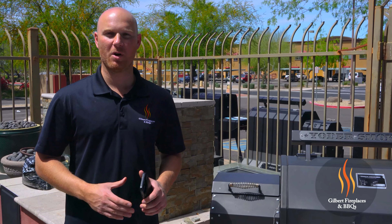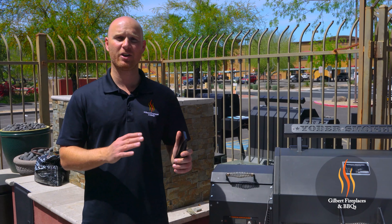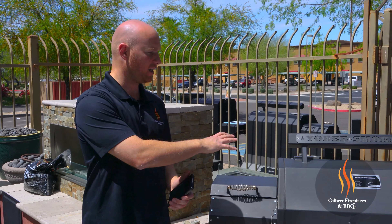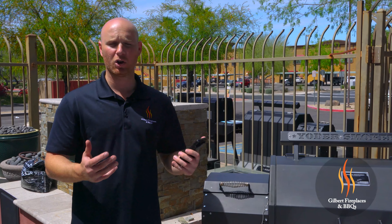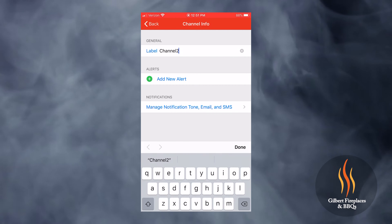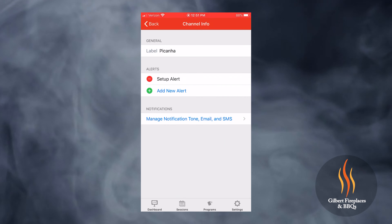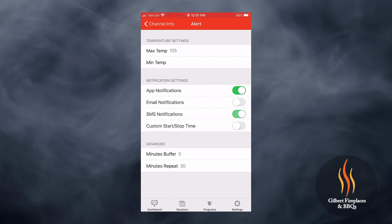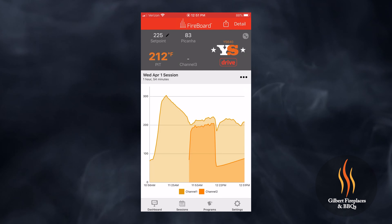One of the neatest features of the Yoder Smokers is that they're equipped with a Fireboard controller. Fireboard controllers are one of the most sophisticated controllers on the market, and they allow you to control the smoker from an app-enabled device using Wi-Fi or Bluetooth. We have the probe set up in the picanha right now, and we're going to set an alert that will notify us when the temperature of the picanha reaches 105 degrees — the perfect temperature to pull it off and set it up for direct grilling to achieve a beautiful medium rare.